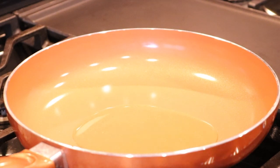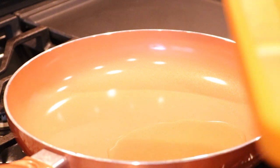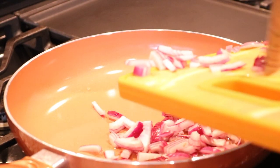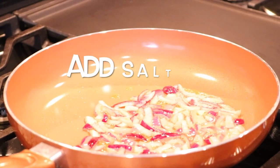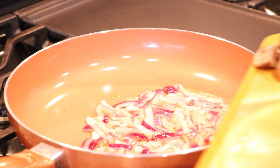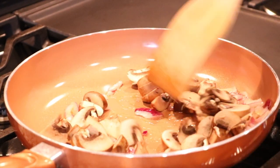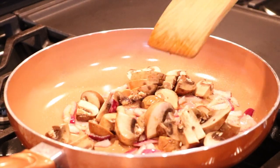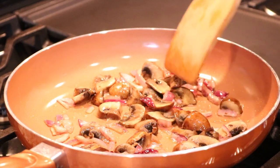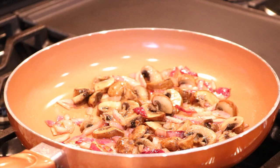I'm going to heat that oil up. The first ingredient we want to add in is the onions — I like to sauté my onions first. Next I want to add my mushrooms. Once your mushrooms are all nice and soft and start releasing their juices, I'll go ahead and add my bell peppers.